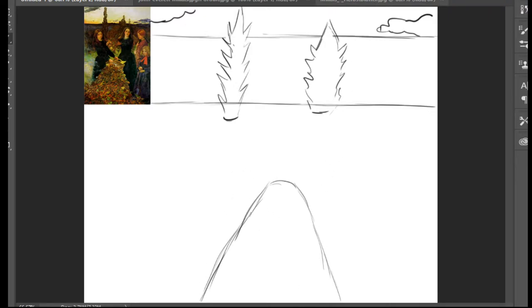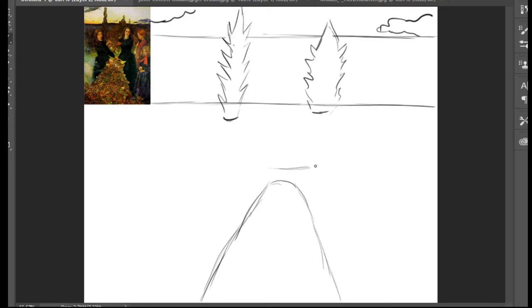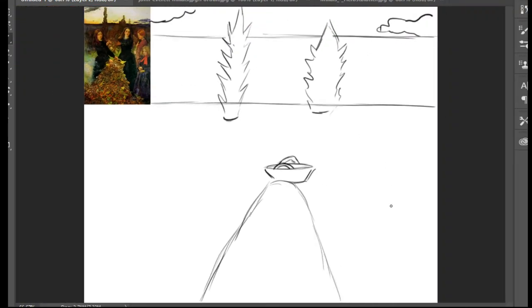These are the autumn leaves - I'm going to work on them at the end. Don't press too much on the pencil as usual. We're going to erase here. We also have a basket - I'm going to show you how to draw the basket. It looks like that - zoom in a little bit - it has two handles, one here and another one here. This is the basket, and this is the pile of autumn leaves. We're going to draw only two girls.